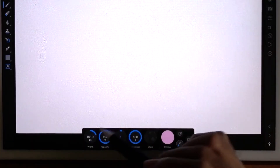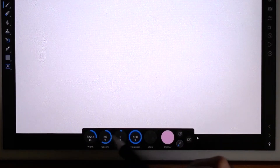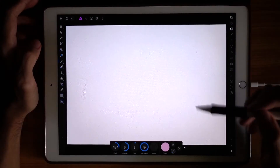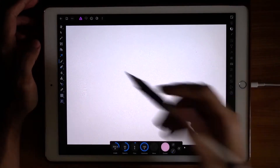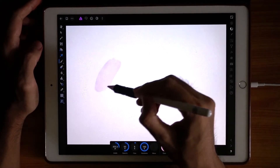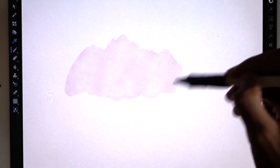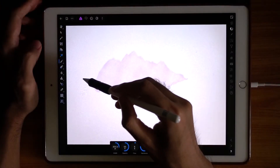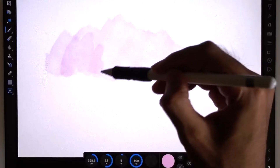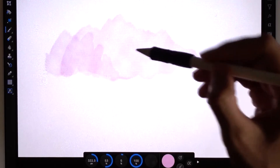I'm going to make the width to a much bigger size, and for the opacity — the important thing about watercolor is that it always starts off very light and then you build up from there with every brush stroke. I'm pressing hard here — see that — pressing very hard, like that. Then I'm going to do another stroke here, creating a watercolor edge effect.